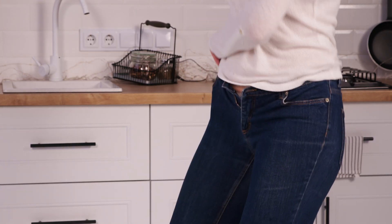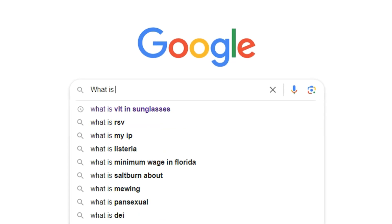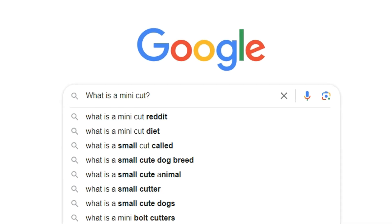Who it can be for is someone who is going through a long building phase or maintenance phase, has no intentions of dieting for a long time, but your body fat is starting to creep up a little bit more than you're comfortable with. You're getting outside of your normal weight maintenance range and you just want to tidy things up, knowing you're not going to be dieting again for a long time. A mini cut is a two to four week short aggressive cut — not a 12 or 16 week cut. These are short and sweet, in and out.